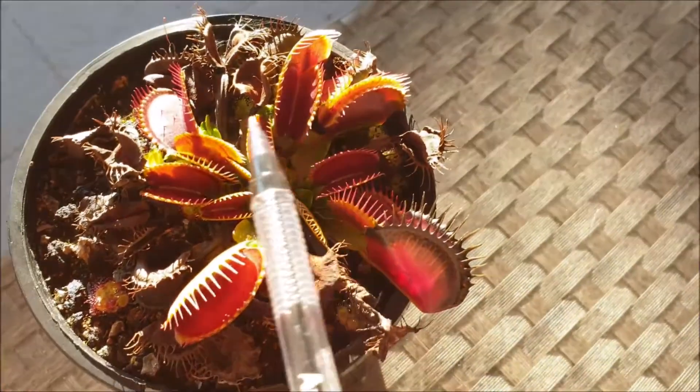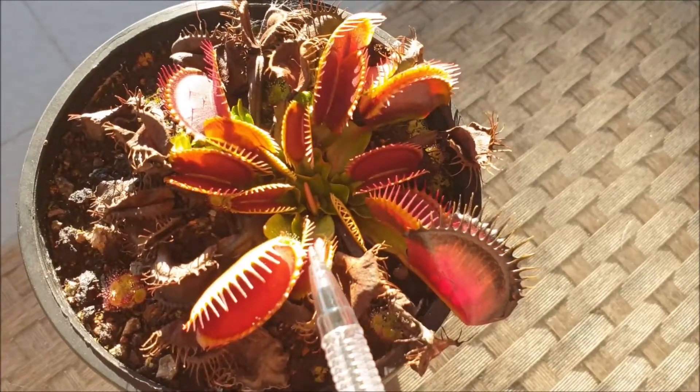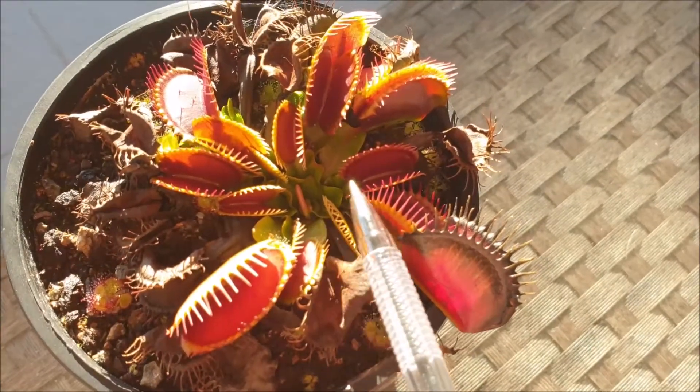So this is another variety of Venus flytrap. This is called the Big Mouth variety. The Big Mouth Venus flytrap is characterized by their large traps and their short leaf bases.